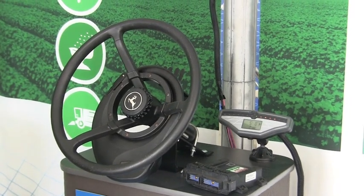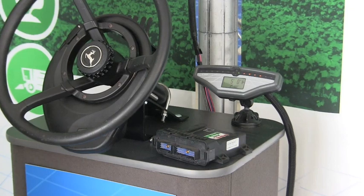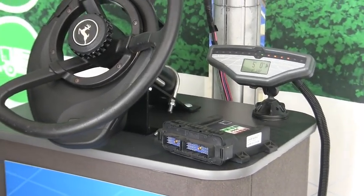Along with that, we also redid our ECU. With the ECU now we have nine gyros compensation, and we also put in a compass for better heading.